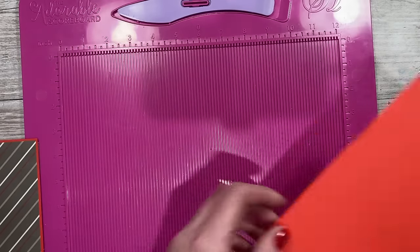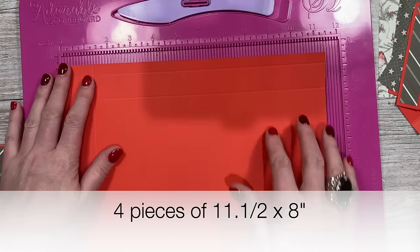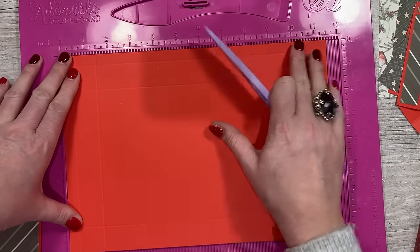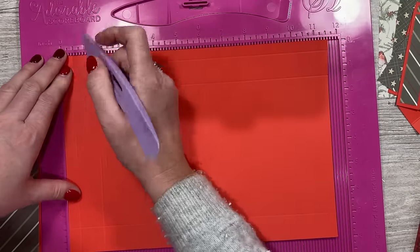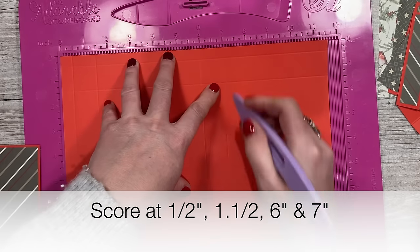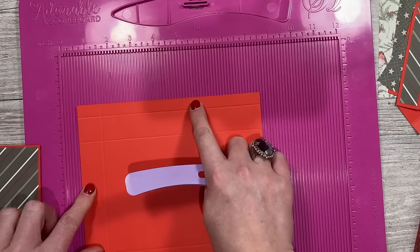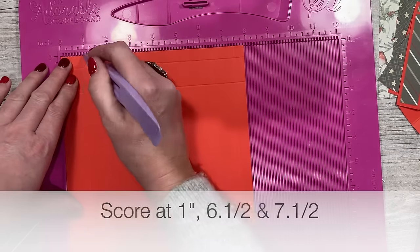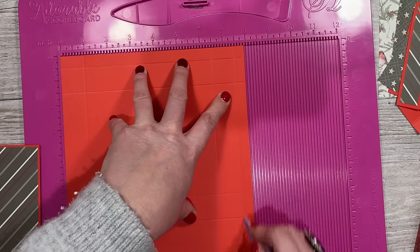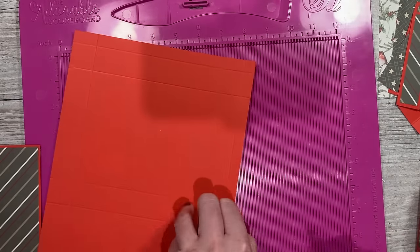To make the boxes you'll want four pieces that are 11 and a half by eight inches. Along the 11 and a half side, score at half an inch, one and a half, six, and seven. Then rotate it so the half inch tab is at the top and score at one, six and a half, and seven and a half. You want to do that four times.